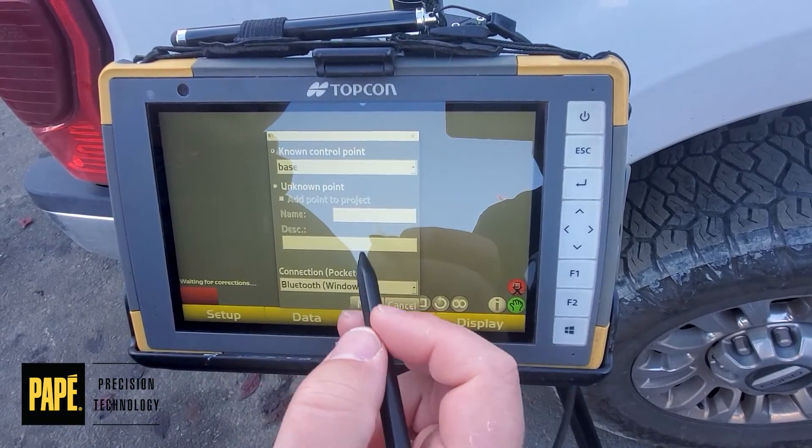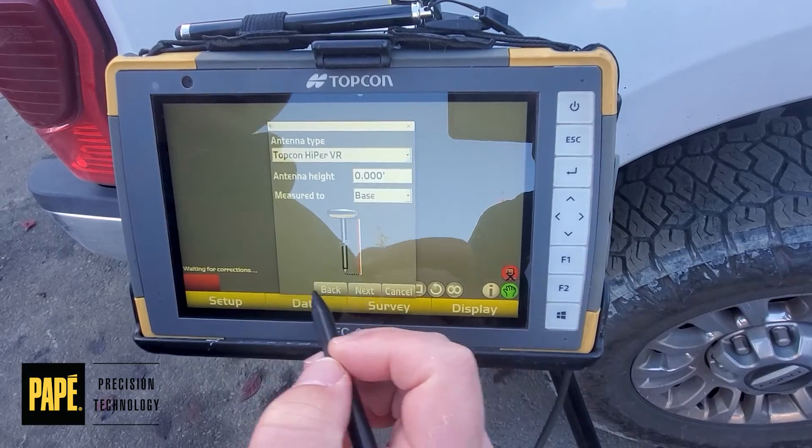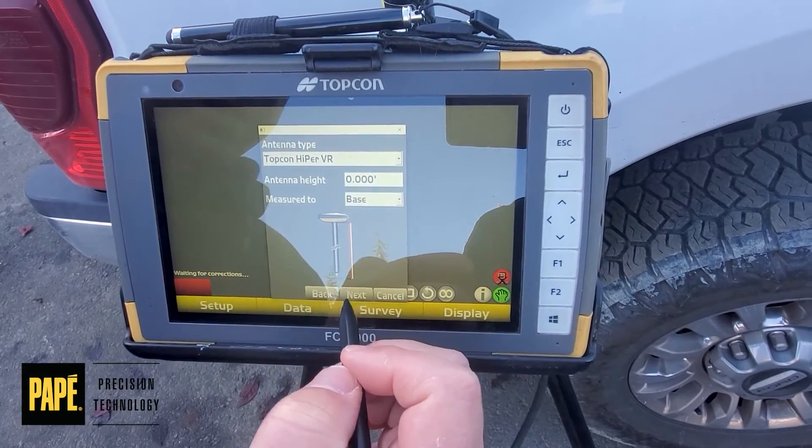We want to verify our settings. So if you're launching on a fixed pull, select Base, make sure our heights are okay, and hit Next.